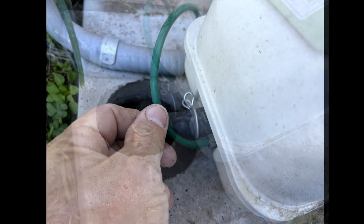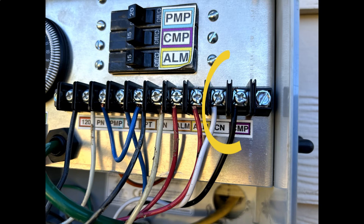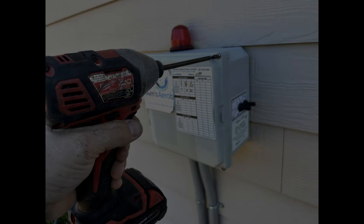Reconnect the air line to the brass barbed fitting. Reconnect the compressor wiring, turn on all breakers and verify that the compressor is functional. Replace the compressor cover and secure the control panel.